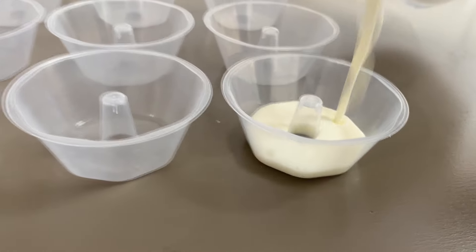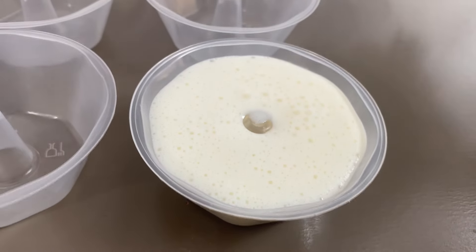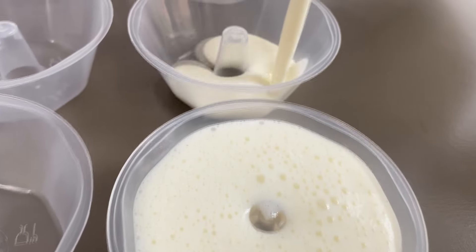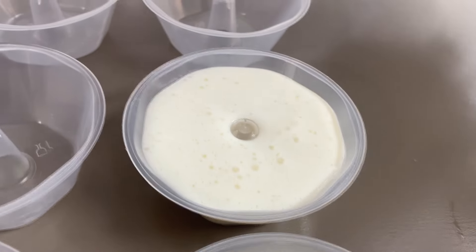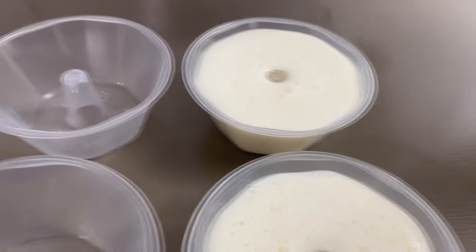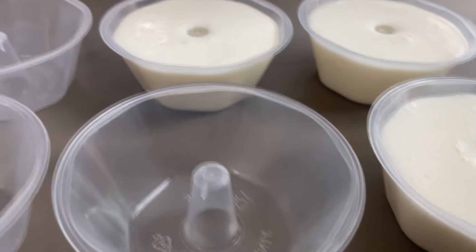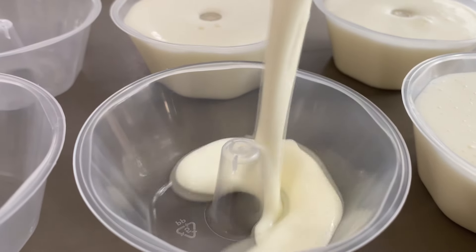A batida do liquidificador já está prontinha. Vamos encher as forminhas até aparecer o conizinho ali. Assim a gente vai fazer com todos os potinhos. Esse flan de leite ninho é bem prático porque, como vocês estão vendo, não precisa nem ir ao fogo — é só bater no liquidificador e colocar pra gelar.